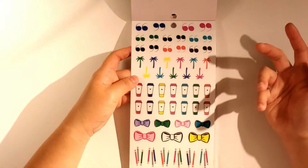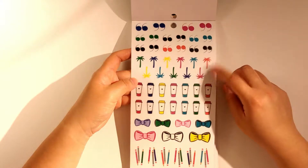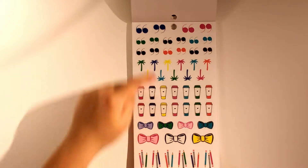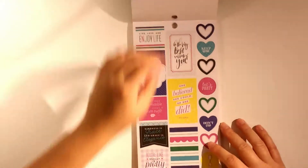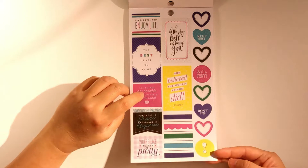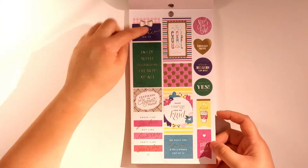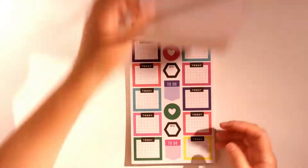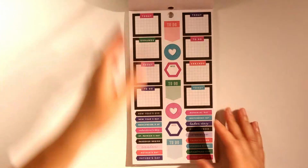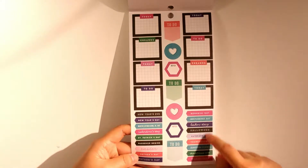There's more of what I'm guessing is Socialite branding. Some coffee stickers, pens, and ribbons — I don't know how I'm going to use those but I'll figure it out. There are some food box stickers, some hearts, more food box stickers, and this is a half box sticker. And then we have some holiday stickers.